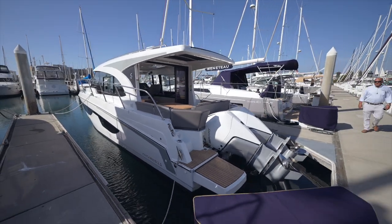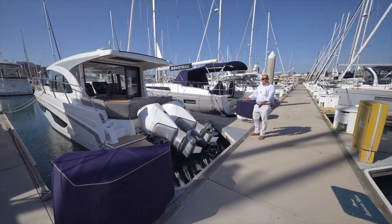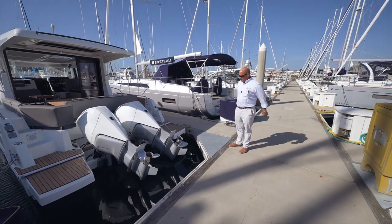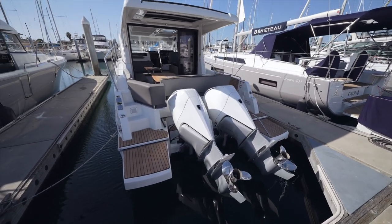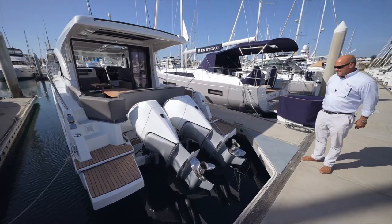Hi everyone, welcome back to South Coast Yachts in San Diego, California. Today we're going to be introducing you to the new Beneteau Antares 11 outboard cruiser. You can see those beautiful big Mercury 300s right there, joystick operated. We're going to be walking through the boat today and showing you all the features, run her out in San Diego Bay, maneuver her around the docks a little bit, and show you how she handles.